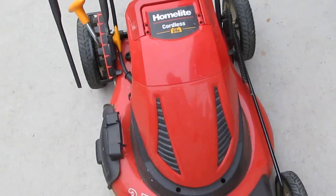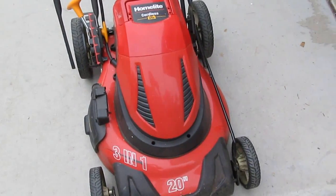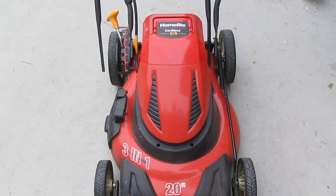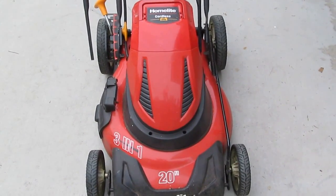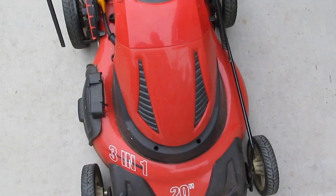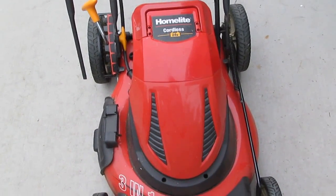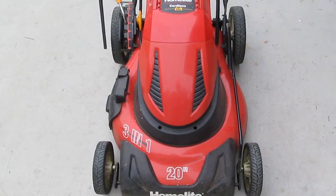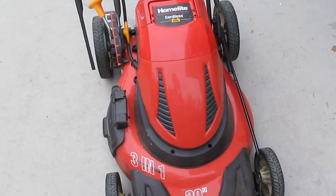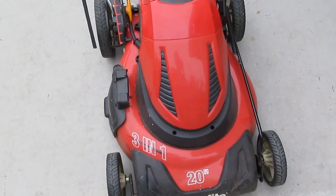They just gave it away for free even though it works perfectly fine. My project today is to disassemble it - not the whole thing, but what I'm after is the 24-volt motor and the motor controller. Everything else is a bonus or goes in the trash. It's a shame to throw away a perfectly good machine, but I'm not interested in cutting lawn.